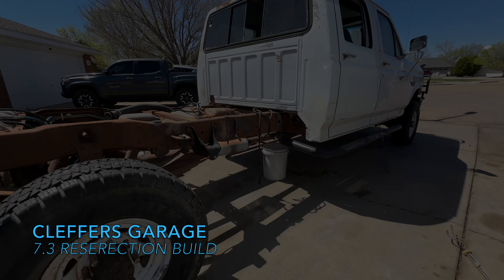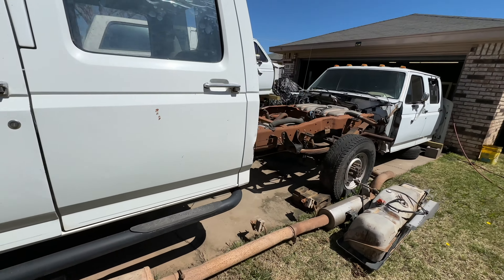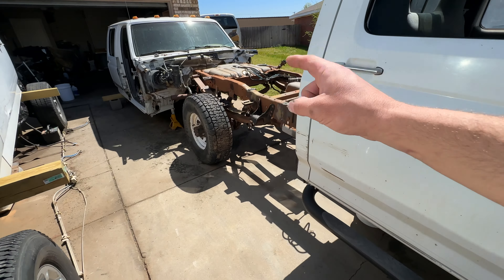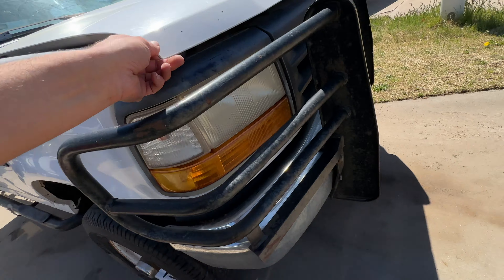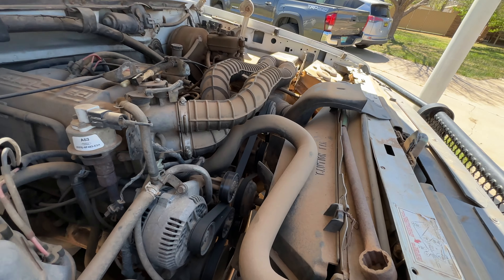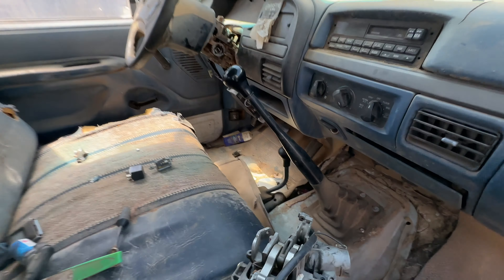Welcome back to the channel. Today we're working on the new frame for the 7.3 Resurrection build. Obviously I'm using the term 'frame' a little loosely, as it is more than just a frame at this point — it is a whole running, driving truck. Under the hood we have a 5.8, and it's a five-speed manual as well, four-wheel drive. So we got a lot of goodies with this.